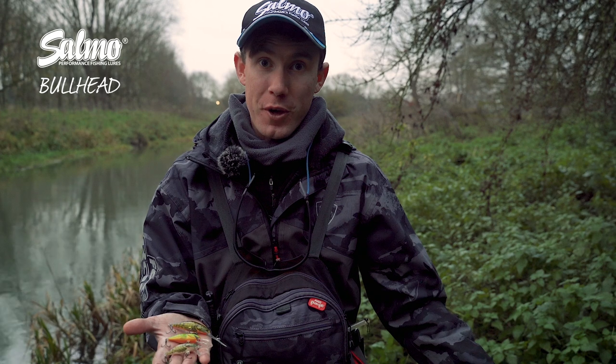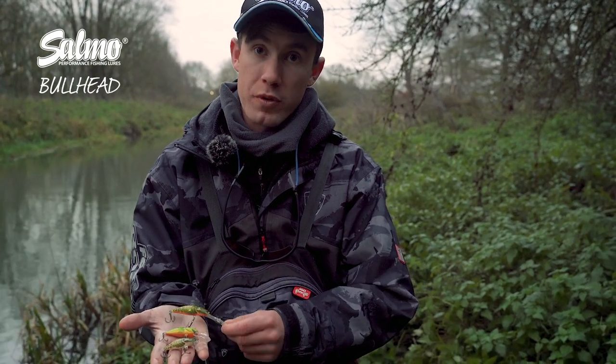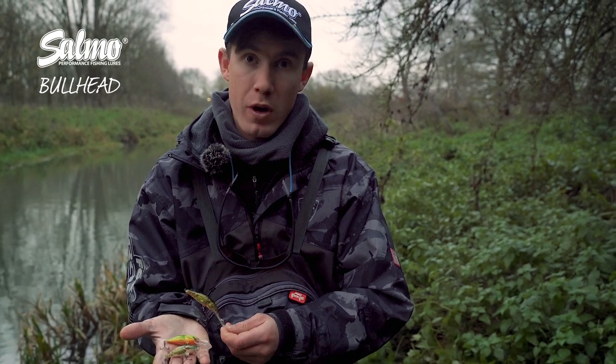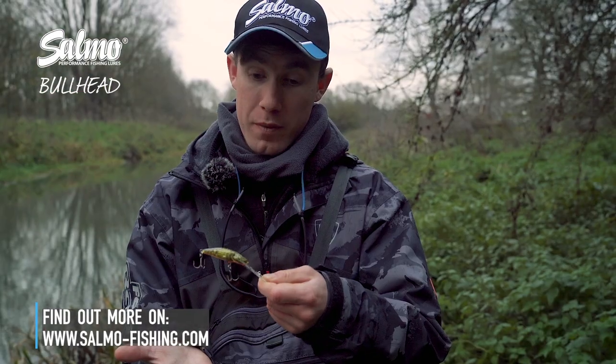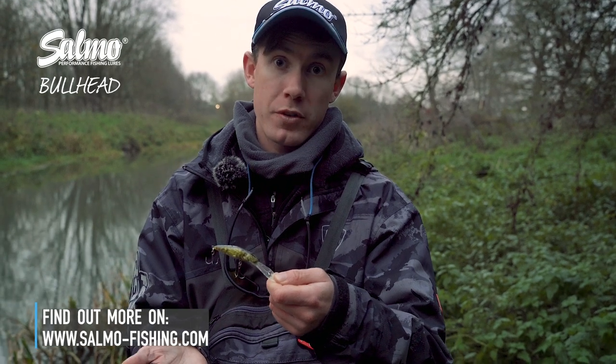Then you have the 6 centimetre version, and just like the smaller version you have two different diving depths — a shallower diving model and a super deep runner. The super deep diving model dives to around 12 foot and has been really successful for me over the years for targeting both perch and chub.